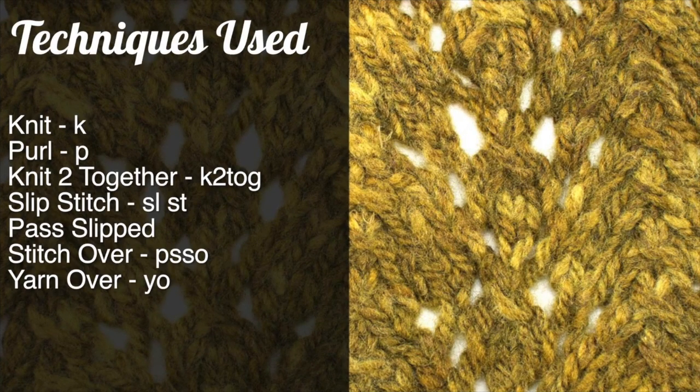For this stitch you will need to know the following techniques: knit, purl, knit 2 together, slip stitch, pass slip stitch over, and yarn over.